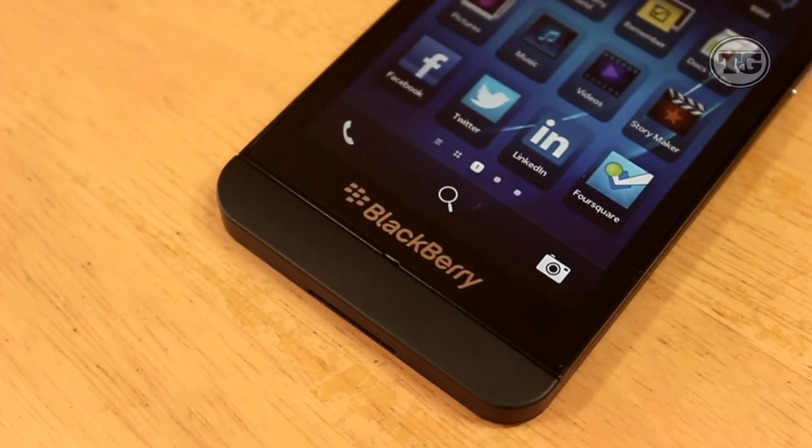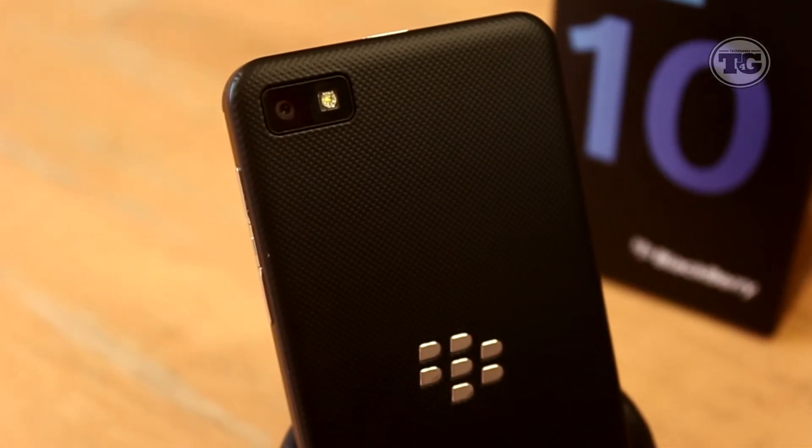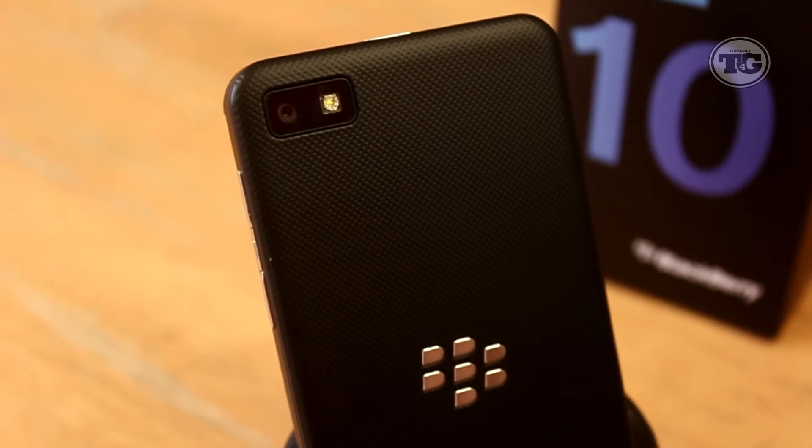Below that is the BlackBerry branding and another microphone. The logo also acts as an unlock and has other functions, all as part of the new OS. The phone has an 8 megapixel rear camera with an LED flash, and in case you're wondering, the back is made out of plastic but with a nice rubberized texture.